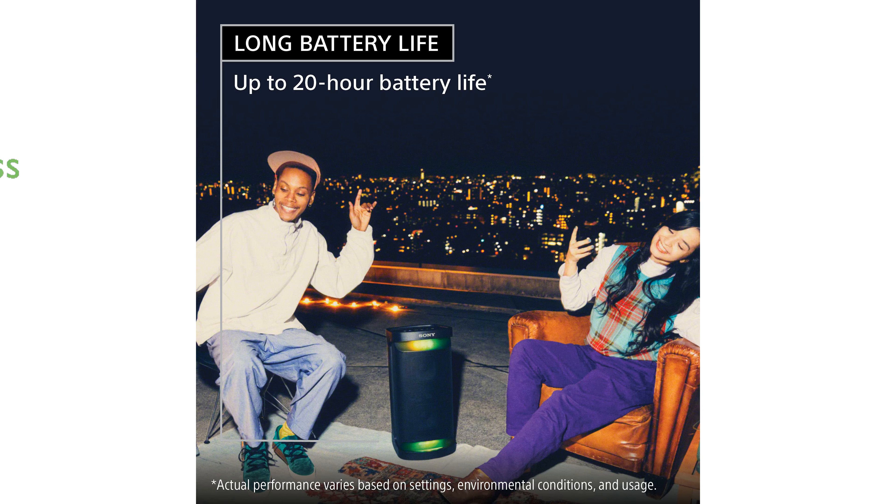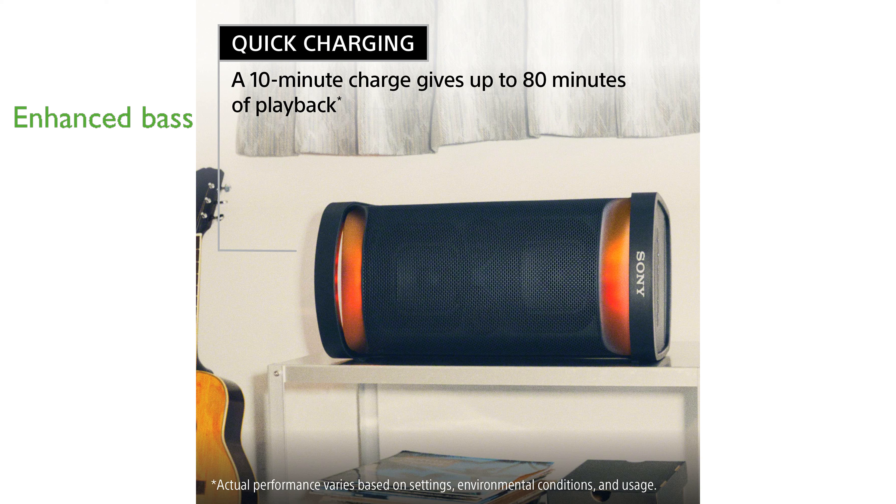The X-Balance speaker design provides enhanced bass performance, delivering clear and robust sound. Its IPX4 splash-resistant design makes it ideal for outdoor events.